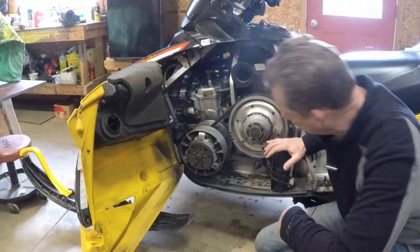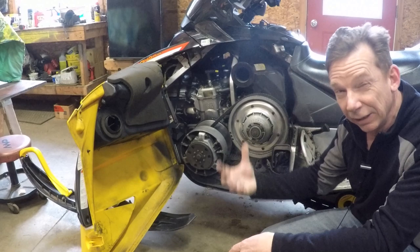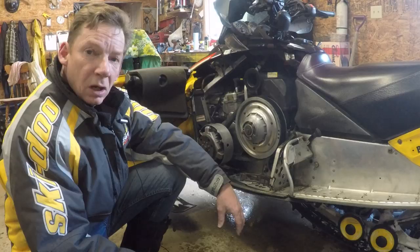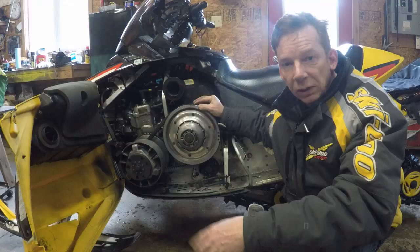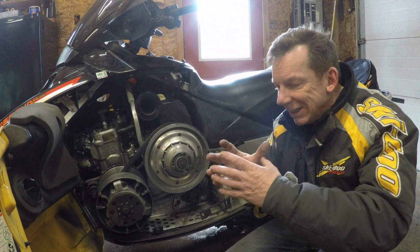I'll give you a quick explanation of how your transmission works. This isn't a clutching video — we'll go into more detail in a later video — but I think it helps to understand how the transmission works so you understand why the belt is so important and the stresses on it. The transmission in your sled is a CVT, or continuously variable transmission. There are three components: a drive pulley usually called a primary clutch, a driven pulley usually called a secondary clutch, and a belt joining the two. Each pulley has one fixed sheave and one that moves.